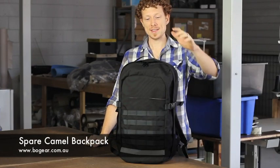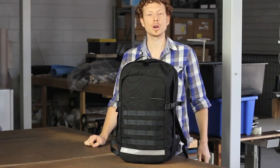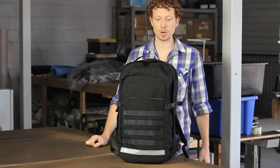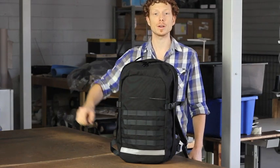Hi, Dave here from BO Gear and this here is our Spare Camel backpack. It's designed predominantly as a bike commuter bag, but it also doubles remarkably well as a travel carry-on piece of luggage for airplane travel.